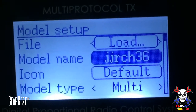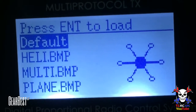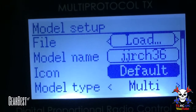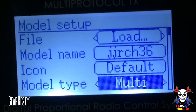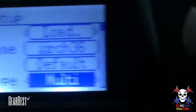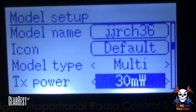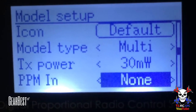So we've got the model name. You can go into the icon — we're a multi-copter. My default is multi-copter anyway. Make sure the model type is set to multi-copter — you've got plane and heli as options. Go back to multi-copter. Go down again and make sure this is set to 30 milliwatts — that's important, otherwise it won't work with the E010 or the JJR/C H36.